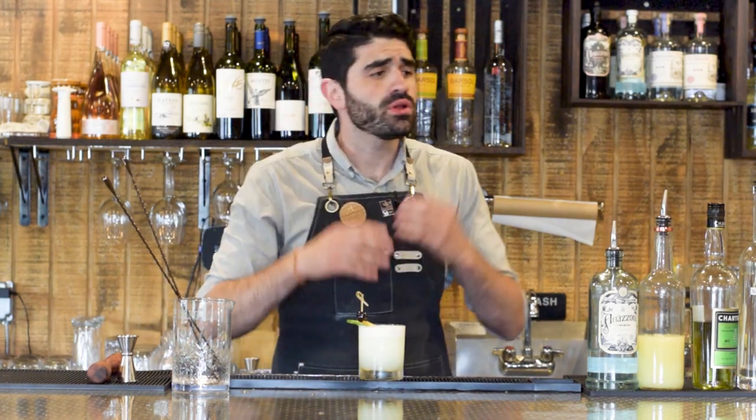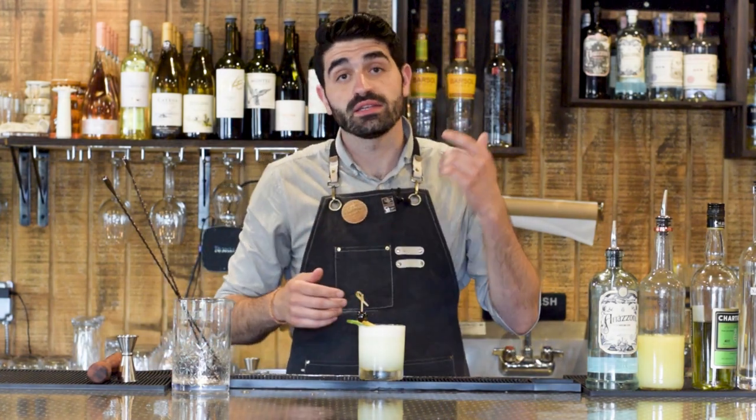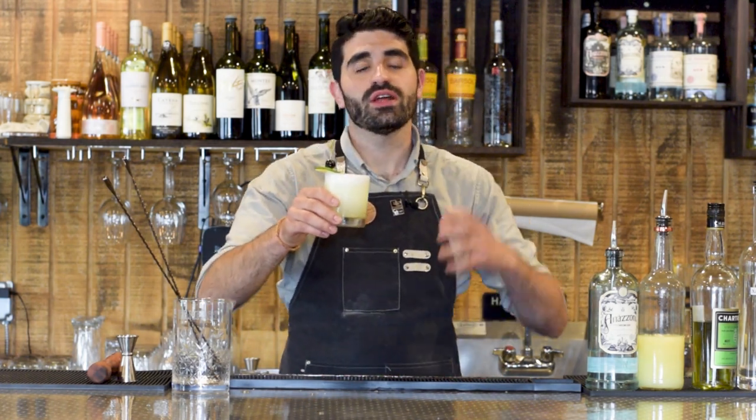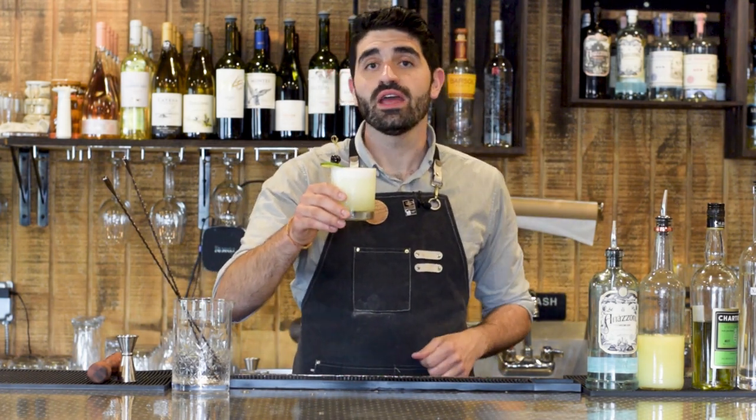The Last Word is an incredible, classic cocktail, and in this video I'm going to be showing you how to make a Green Eyes — an incredible variation on that classic cocktail that you need to check out.